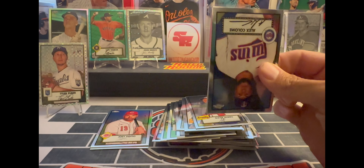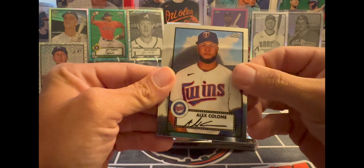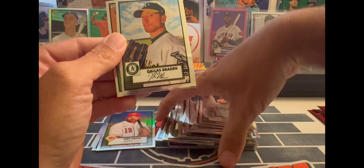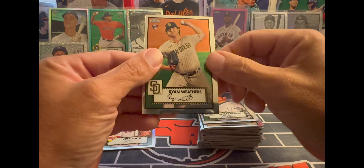Four more packs left. Looks like a base pack — Alex Colome, Eric Hosmer, Dallas Braden. These cards are getting out of control. And a Ryan Weathers rookie.